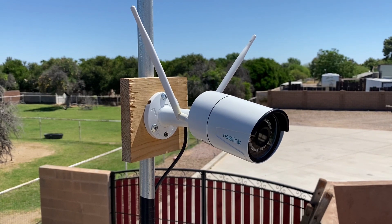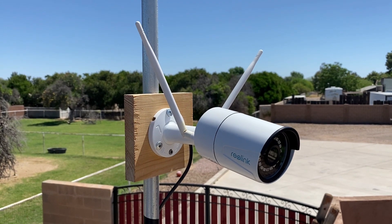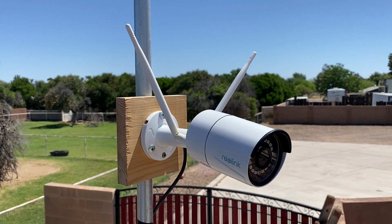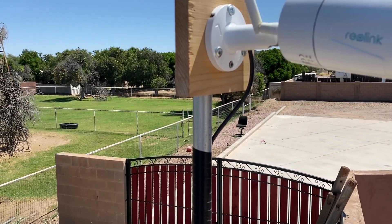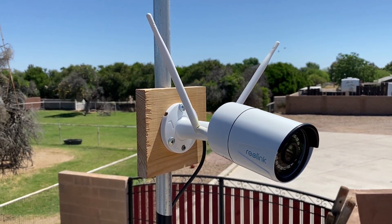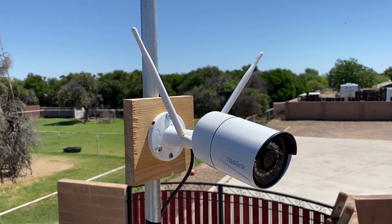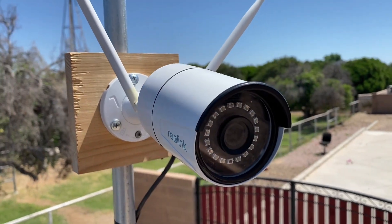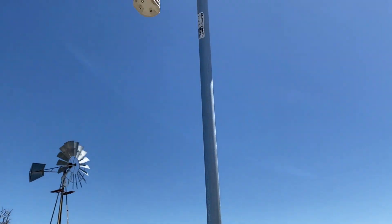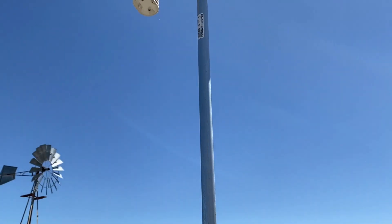The first device I want to show you today is this wireless Reolink outdoor cam. When I say wireless, it sends the signal wirelessly through a Wi-Fi router, but it is powered by a cable. This is an outdoor camera — it's weatherproof, rain proof, and dust proof. I've had it outside in Phoenix weather for over a year, and there have been times when it's gotten 120 degrees and this thing works fantastic. It also has night vision, and I have it mounted to the pole that also has my weather station, which is featured in part one of this series.